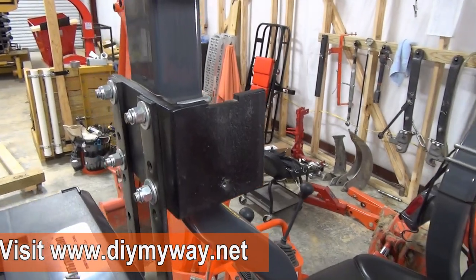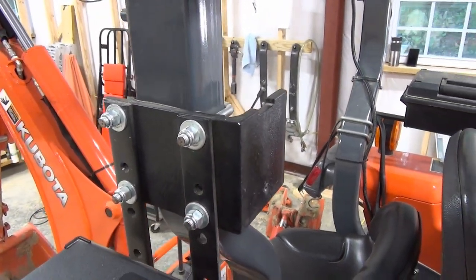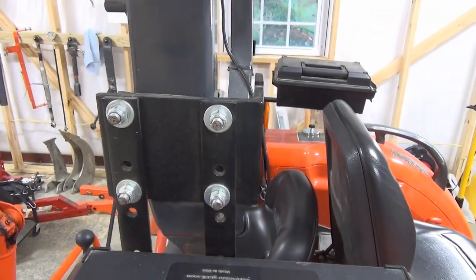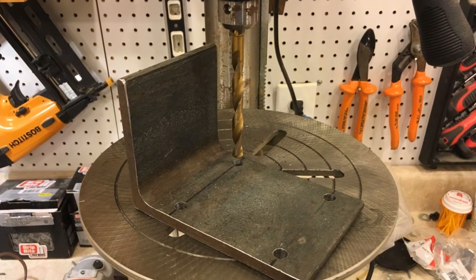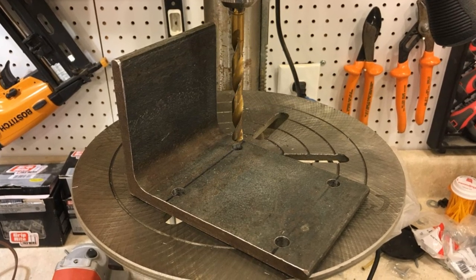Next comes figuring out how to mount it on the ROPS in a way that allows easy installation and removal when needed. I settled on using a piece of angle iron cut from an L-beam — 3/8 inch thick, though it certainly doesn't need to be. It's just what I could get easily and for free. This will become a versatile platform for other accessories. In this picture I've just finished drilling the holes for the U-bolts to hold it to the ROPS.